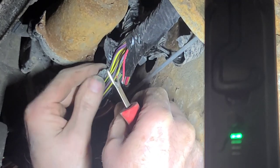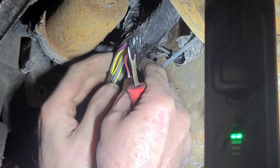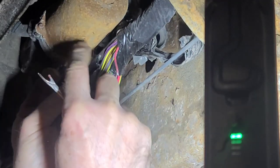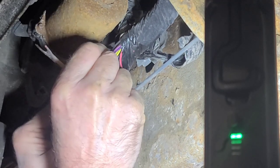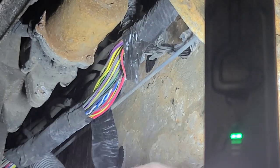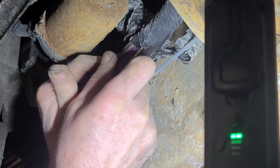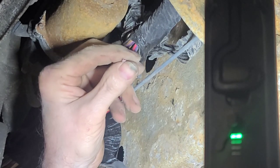There had to be a pinhole in the insulation and the salt water attacked it. This harness has never been touched — nobody's been here before. Let's go up a little bit further — there's the compromised wire.